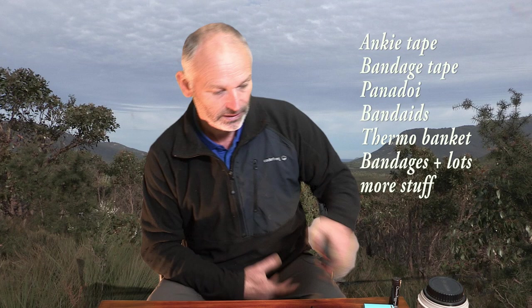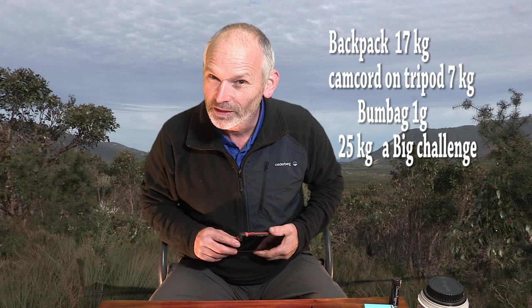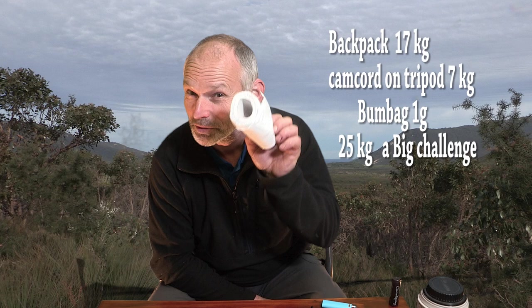Emergency items. First aid kit — got tons of stuff in there, I'll write it all up on screen. Two phones. That is just a good old fashioned work phone. Works really well, tough as nails — drop it as many times as you like. It picks up reception reasonably well in bad areas where the touchscreen phone doesn't. Just in case I can pick up the weather. And it's also a good reflector for signalling aeroplanes or helicopters when you're in trouble. Always take that with me.